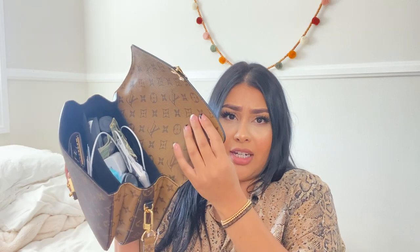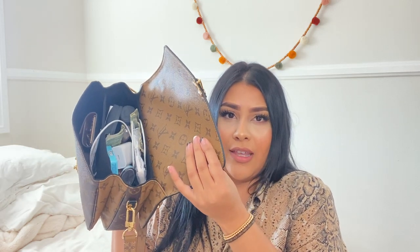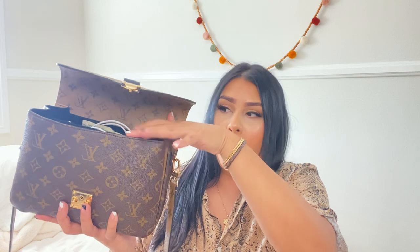It's so versatile and there's a lot that fits in there. I'm going to show you what's in my bag — I did not clean it whatsoever. I'm going to go from compartment one, two, and then three so you guys won't get lost.